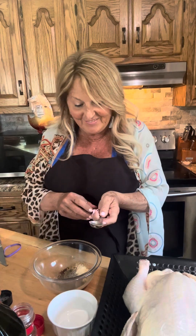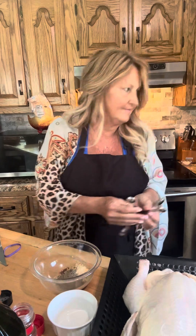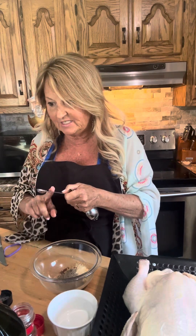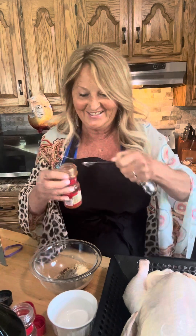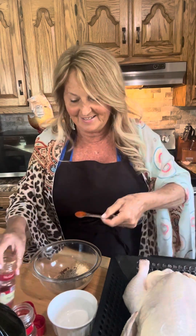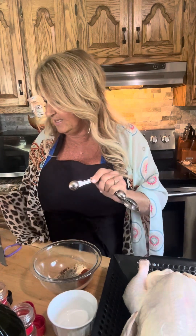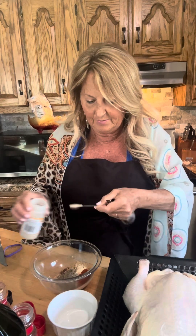Now we're moving to half a teaspoon measurements. Let me find the right spoon — okay, this is the half teaspoon. So we did chili powder, brown sugar, garlic powder, and pepper. Now a half teaspoon of paprika — paprika makes chicken good, doesn't it! And then half a teaspoon of onion powder.